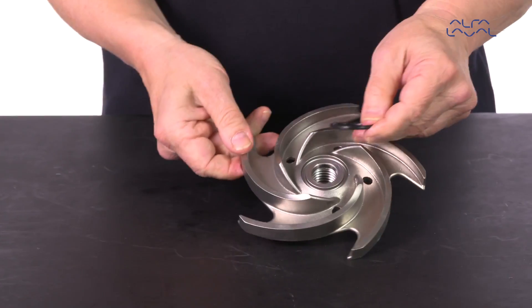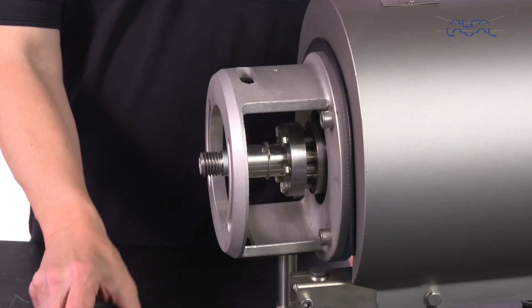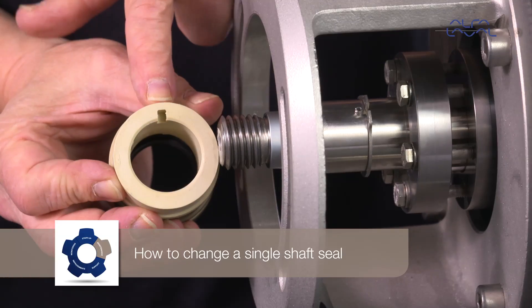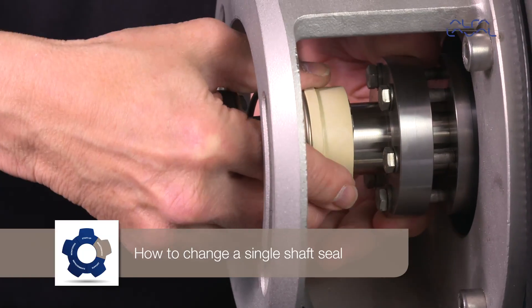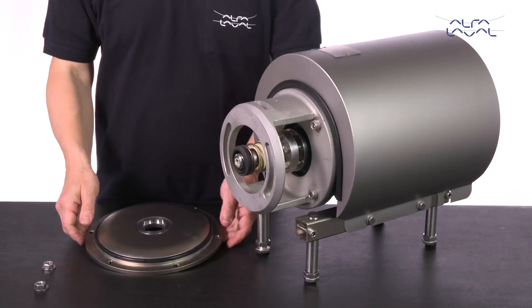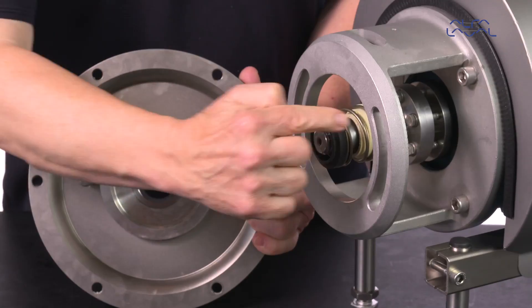Lubricate the o-ring and fit the o-ring onto the impeller. How to change a single shaft seal: fit the complete shaft seal on the stub shaft. Make sure that the connex pin on the stub shaft sits in the notch in the drive ring. Carefully guide the back plate onto the adapter.